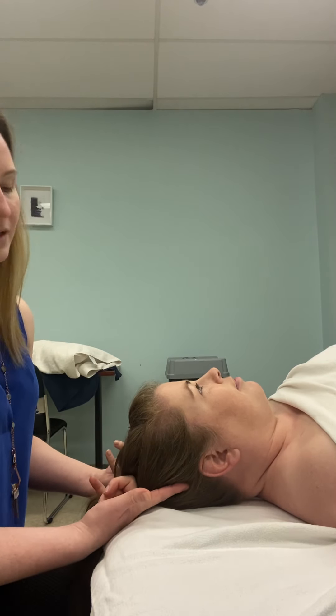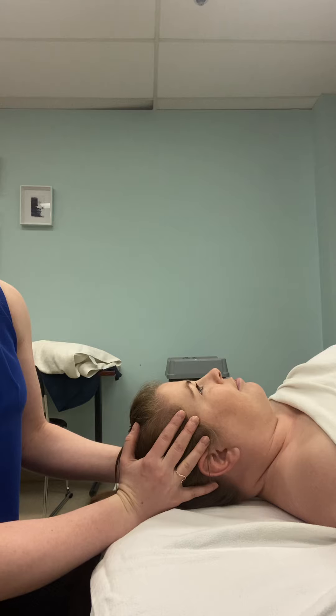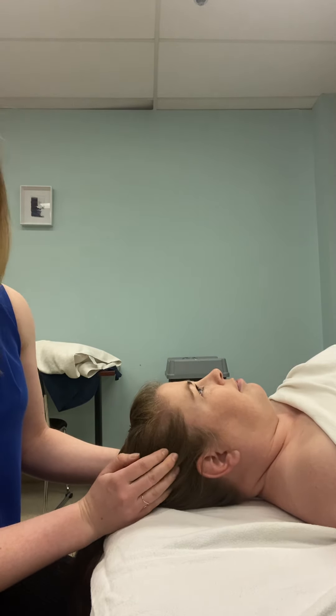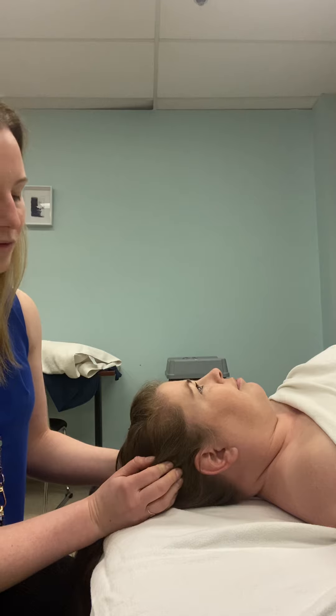There are a few different muscles I want you to find. Her temporalis muscle is going to be quite large — it comes all the way up and all the way back to about there. To find it, lay a flat hand with your hands on either side of her ear, covering a lot of the side of her head, and then get her to clench her jaw. You'll be able to feel it — it's quite prominent.